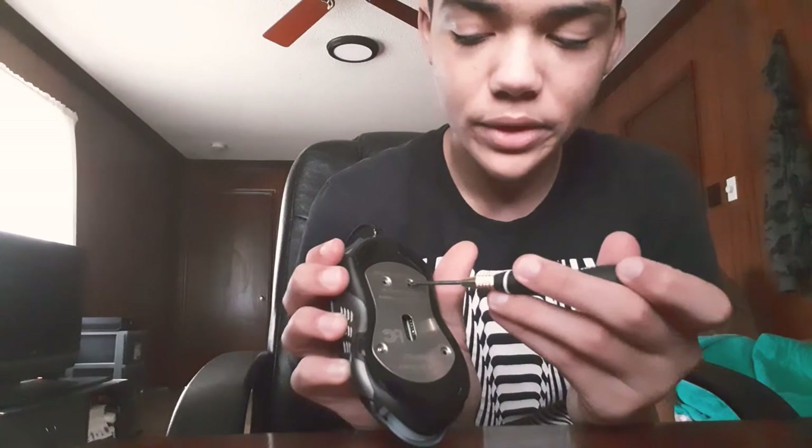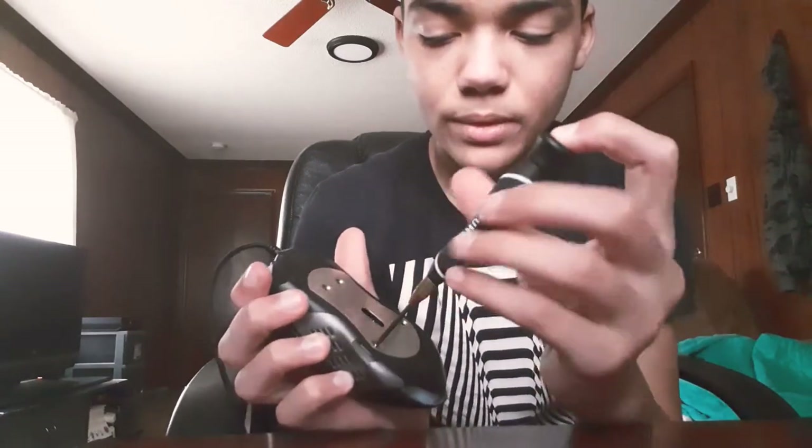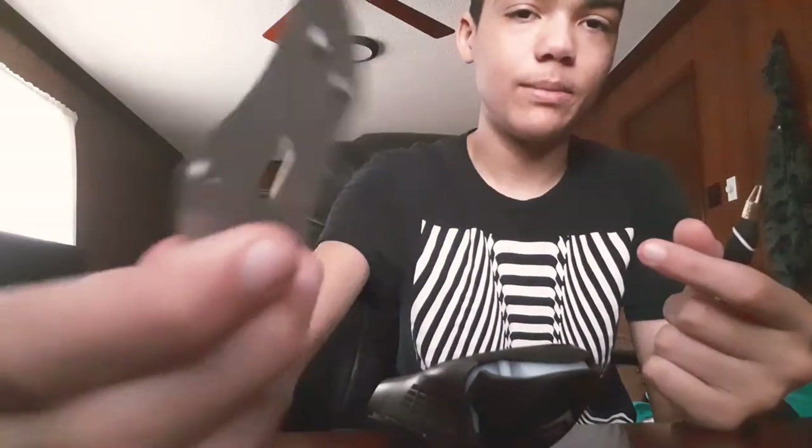First thing you want to do - these are some huge screws. There are four on this stainless steel plate, so you want to take out all four. I've already took mine apart. You want to take this piece out - there will be four screws, and then you just remove this stainless steel plate. It comes out fine, honestly.